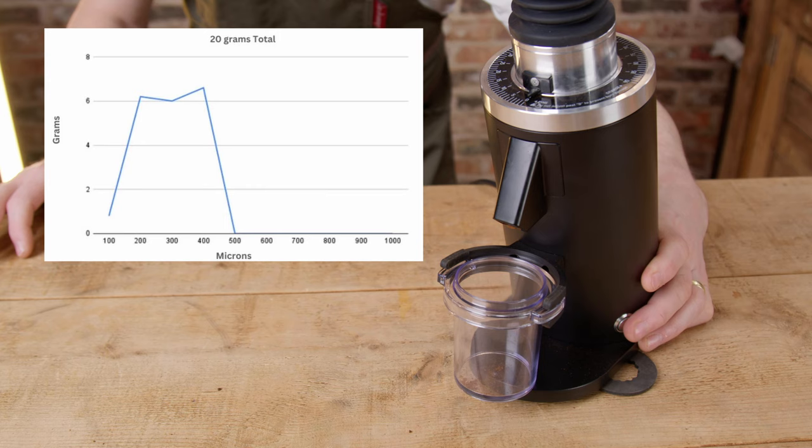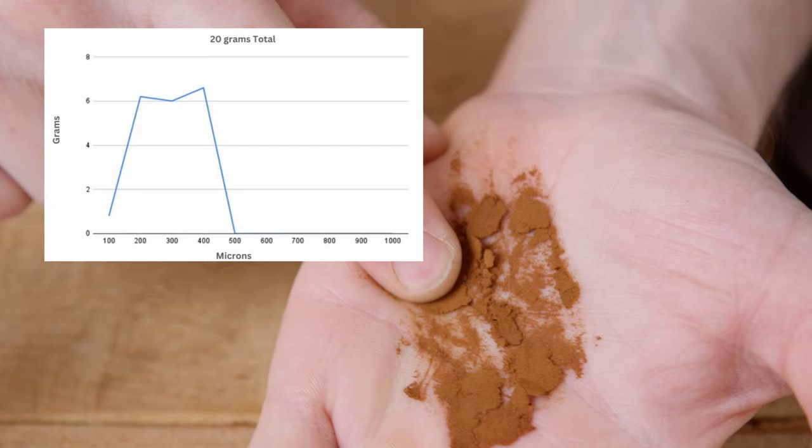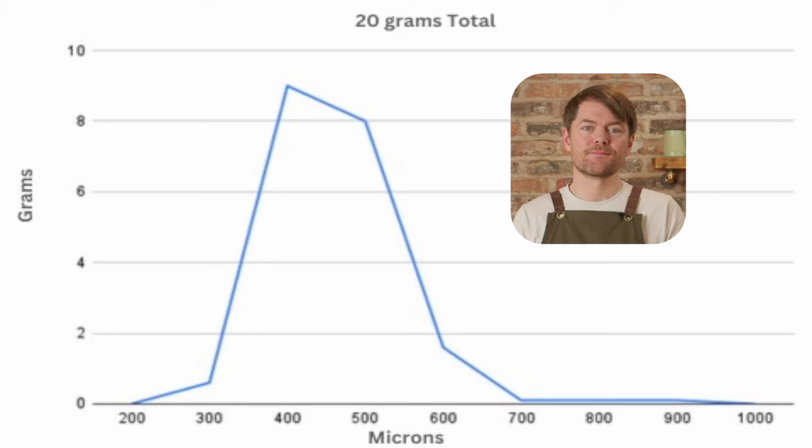Let's answer the most obvious questions. How fine will it grind? Very fine — we'll put the results on screen from the Kruve sifting at the finest setting. What's the particle size distribution like? See for yourself. This is at about a third from the finest setting, so 30 out of 90. Great at maths, me.